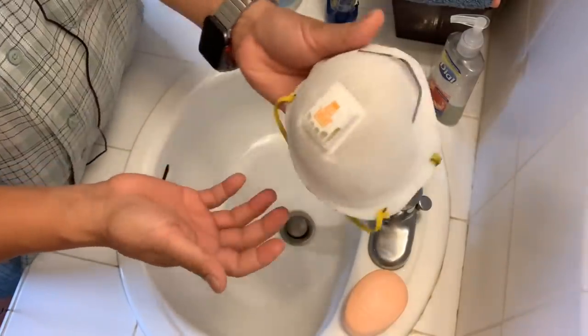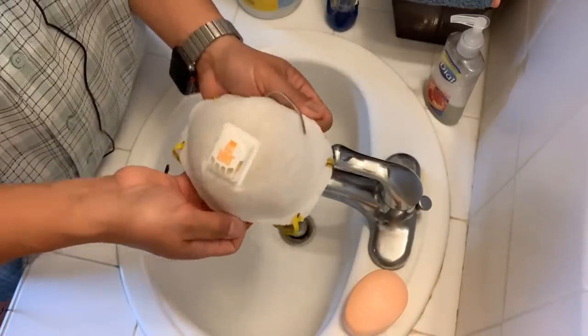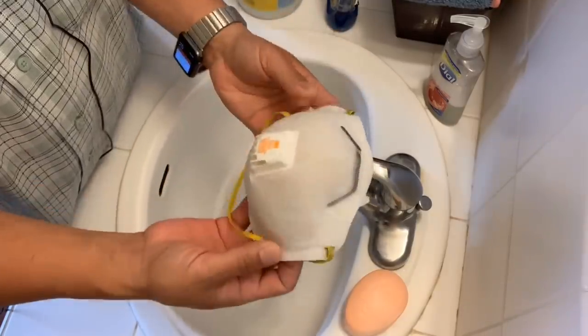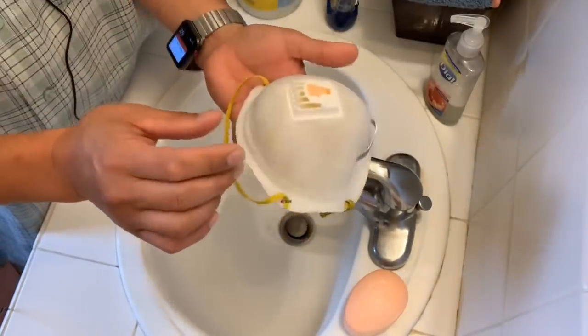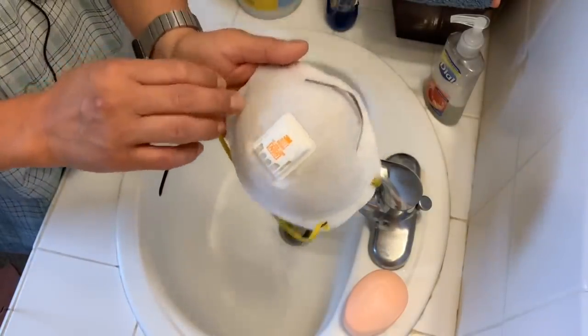There you have it — a clean N95 mask ready to be used again for your next adventure. Once it's dry it'll be like new. These filters are pretty durable.